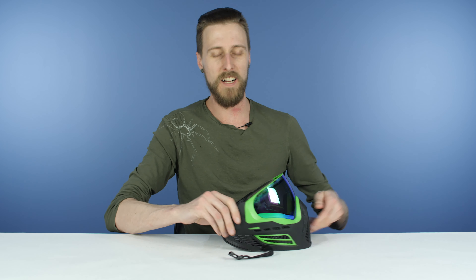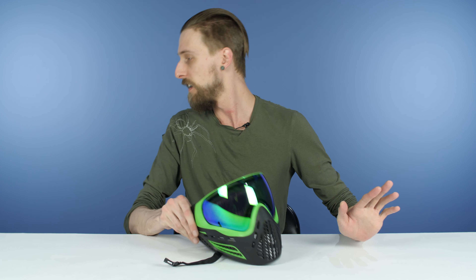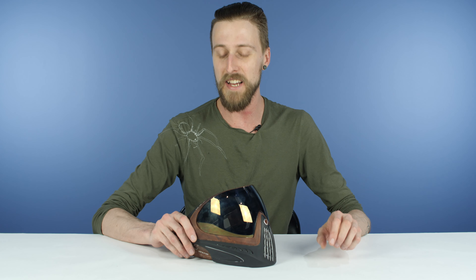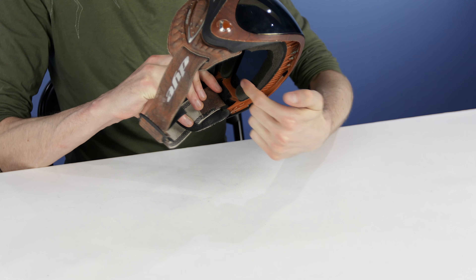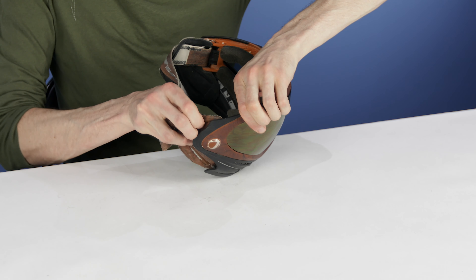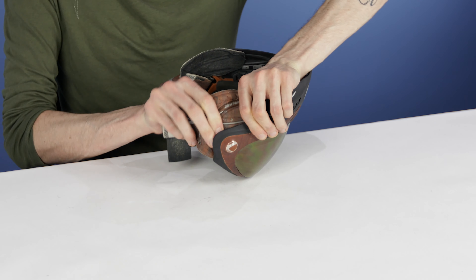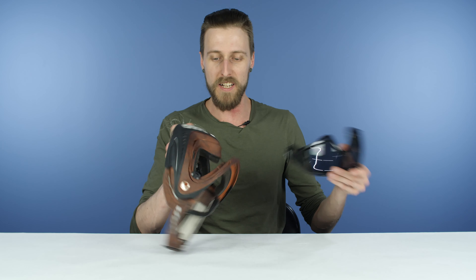Then you've got two hinges that are just going to pop forward — pops right out like that. Do what you got to do, clean it or change it. Put it back in, center it up, feed it in, make sure it's sitting nicely. Push the hinges back into place. Then you're going to take your strap, feed it back into the slot, push it all the way forward, and then pull back on it — that's going to lock it into place. You'll know it's in there because you can pull real hard on it and it's not going to go anywhere. Brand new mask, so a little bit sticky, but with practice you can get that so fast.